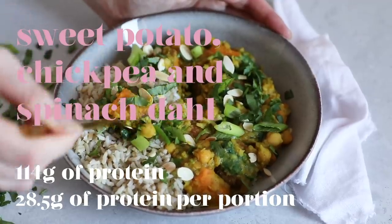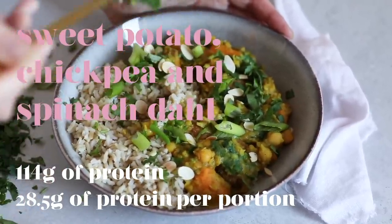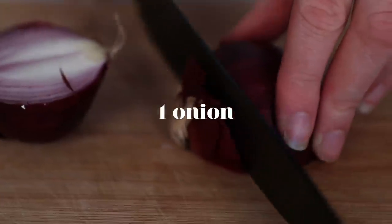So the second recipe is a variation on one of my most popular recipes which is my dal, except this one has some sweet potato, spinach, and chickpeas in there. Really simple, really comforting, really warming, and a really good one to make in big batches so you have plenty of leftovers so you don't have to always be cooking.